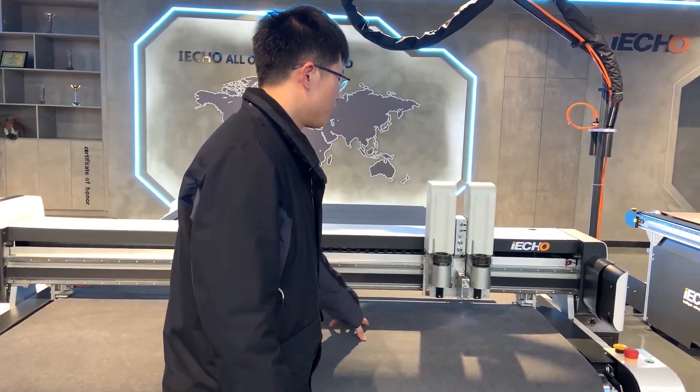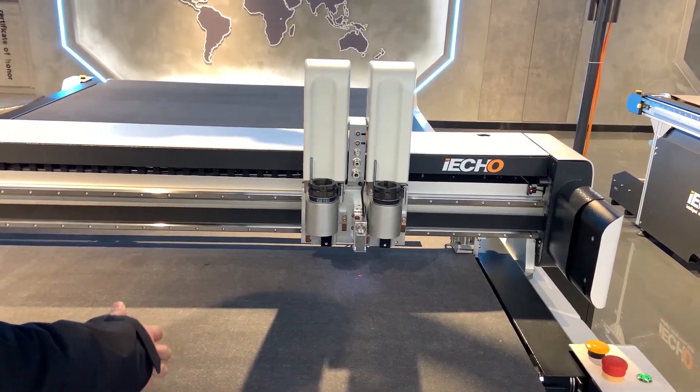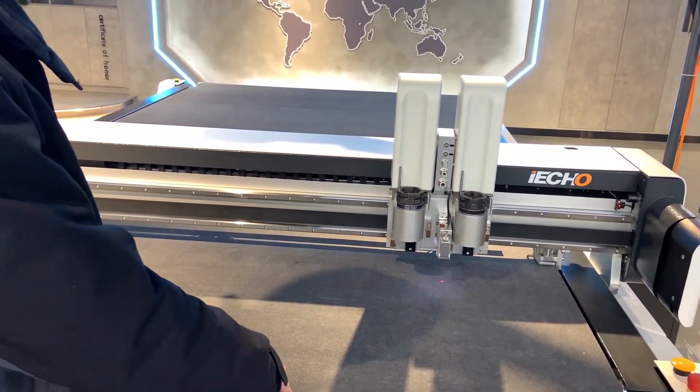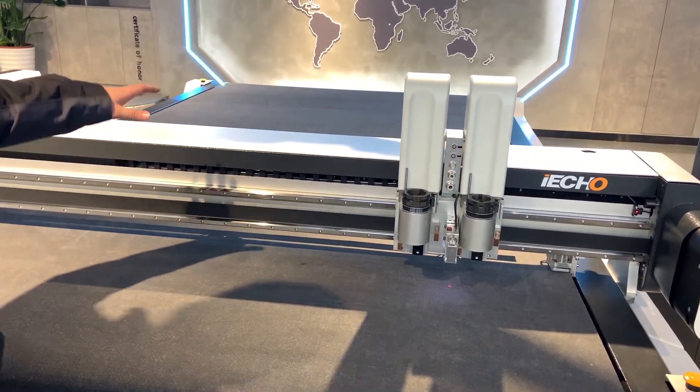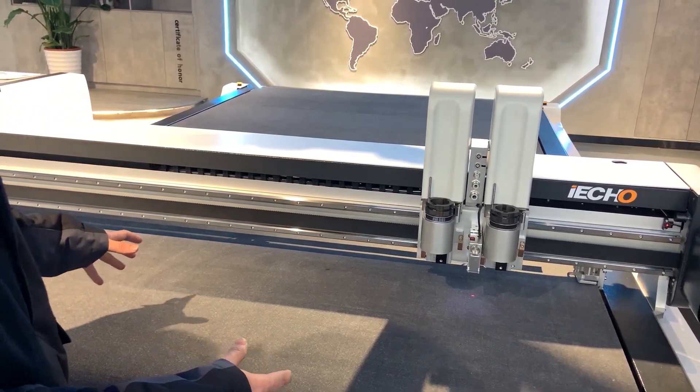This is an aluminum cutting table. It has four vacuum rooms. You can open the rooms depending on your material size. And we put the pump under the machine and it has a silencer box, so it is much quieter.